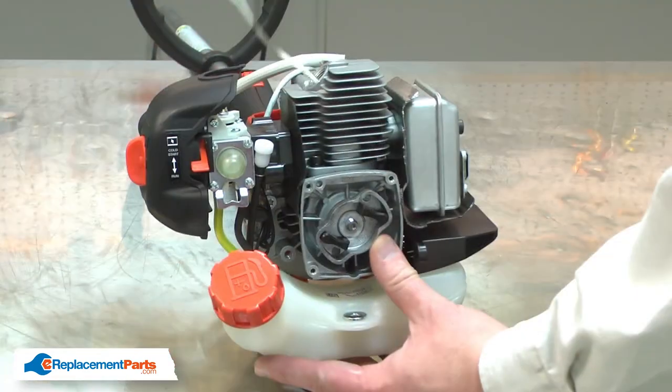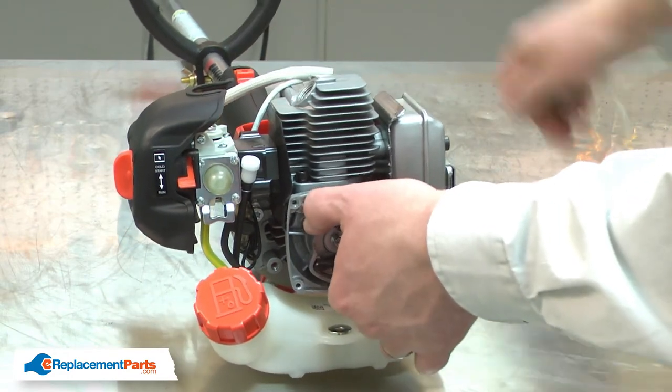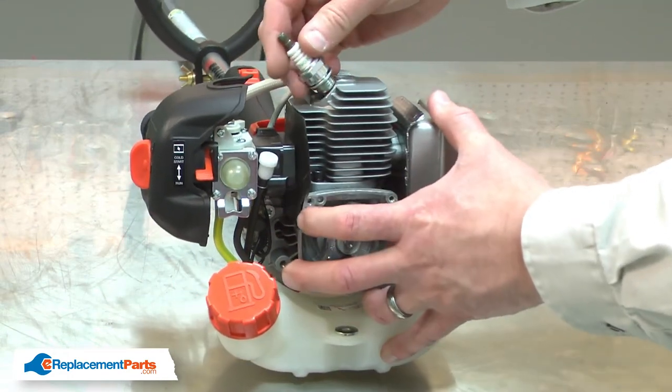Now I can remove the rope from the cylinder and reinstall the spark plug.